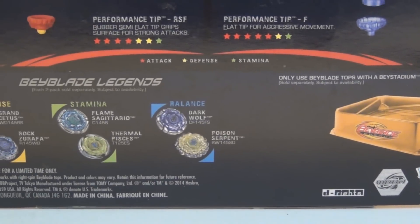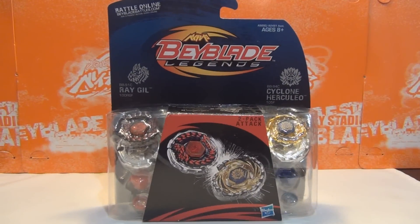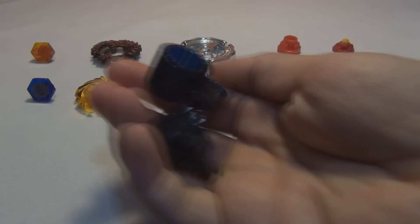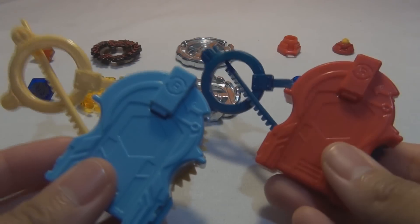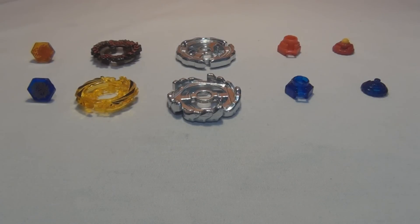I've actually not been able to find that in Southern California — I found them in Northern California. So that's about it for the packaging, let's get to unboxing. In the packaging you get your instruction booklet, these two tools, and light launchers and ripcords.